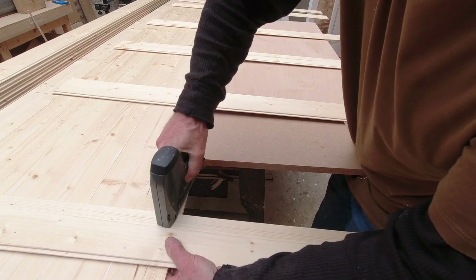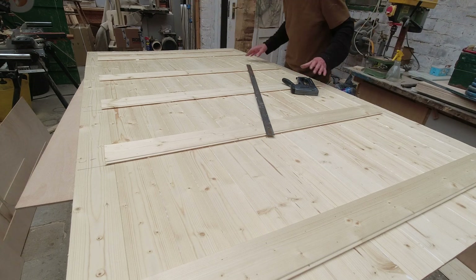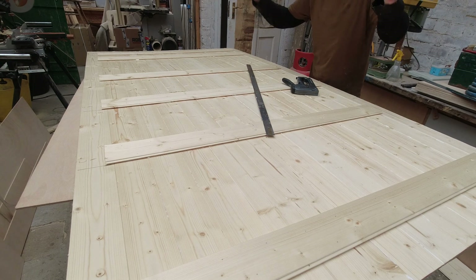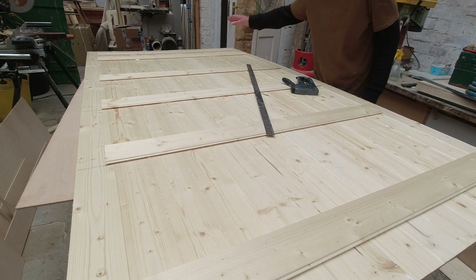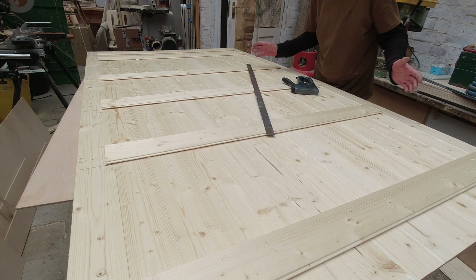Just a few more brads to hold it while the glue is setting. And there it is — 14 slats down, and our six cross members on for the ceiling buttons. This is the front face, so we want to mark the places where the lights are going to go, radius the corners, then clean it up and give it a coat of lacquer.